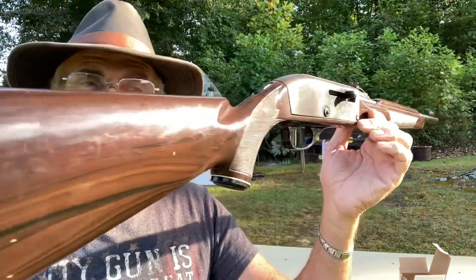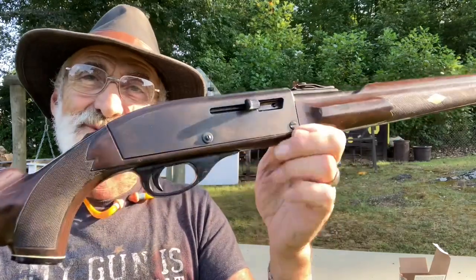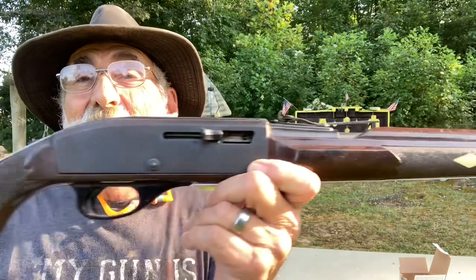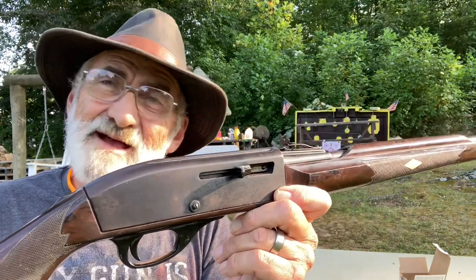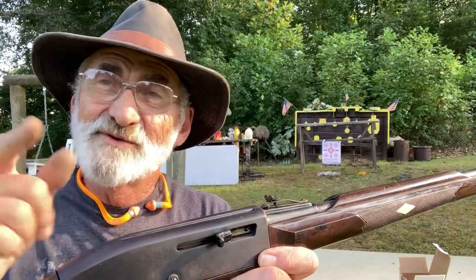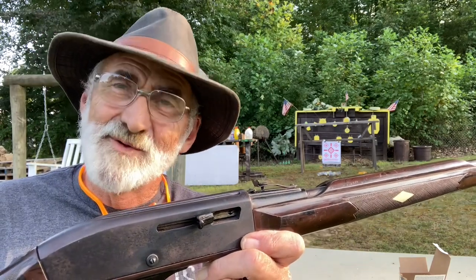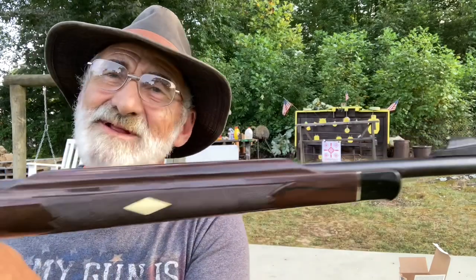I thought I would bring this to you guys and share it while I was out here tinkering with it and shooting it. We always appreciate you watching — thank you for all those views and comments. Subscribe to our channel so you don't miss anything like this, give us a big thumbs up, and we'll see you next time out here at my little mini range. Thank you all ever so much for watching — we appreciate each and every one of y'all.